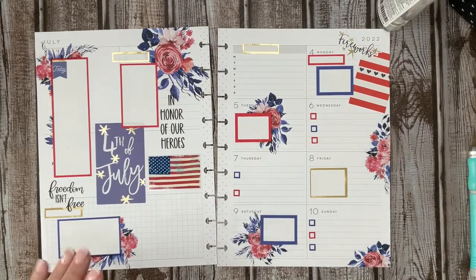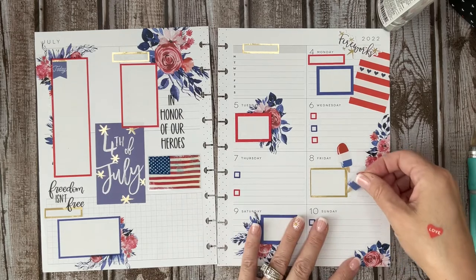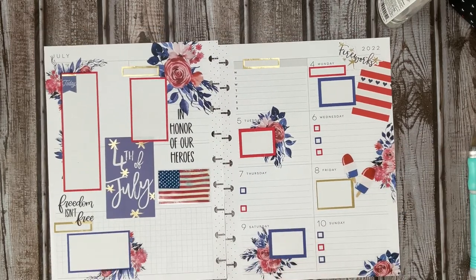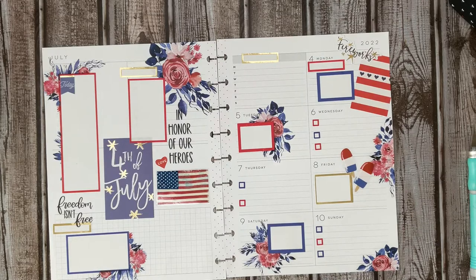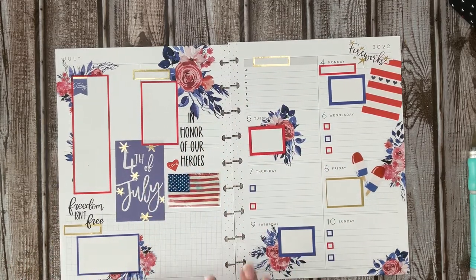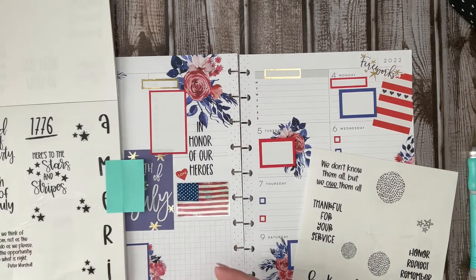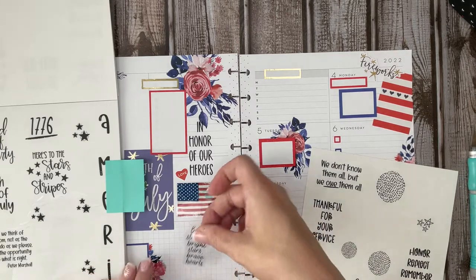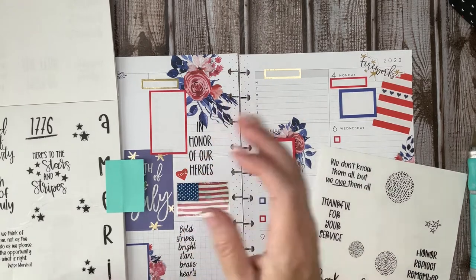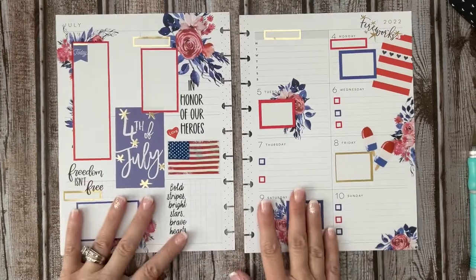I'll put that there in that corner, and then I've got my little bomb pops here, which I think would look cute over here. And my little love sticker. Now what I'm going to do is just put a few headers on here, and I might find another quote to put over here and call this one done. I'm also going to put this 'Bold Stripes, Bright Stars, Brave Hearts' quote here. Let's see how this works, and then I'm going to find some gold stars — I know I've got some.